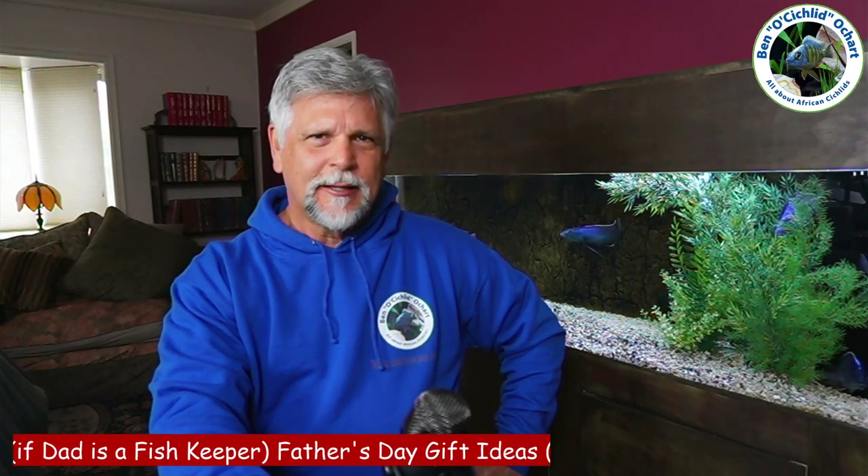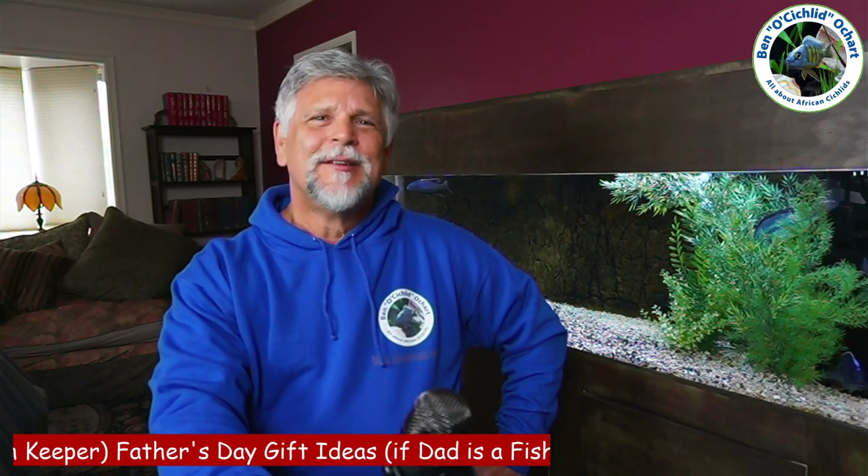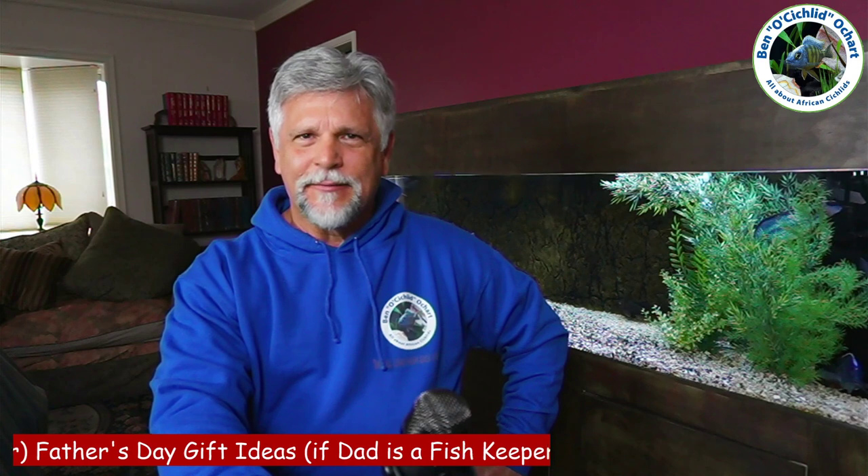Hello YouTube friends, Ben Ochard here. Thank you so much for tuning in. Today I want to talk with you about my suggestions for a Father's Day gift if your father is a fish keeper.